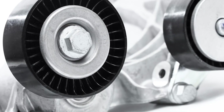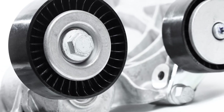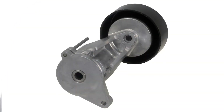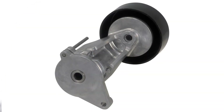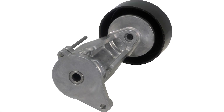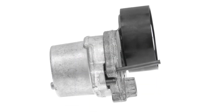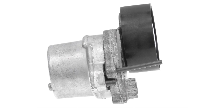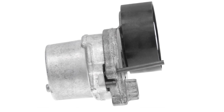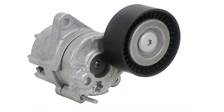As stated before, some replacement tensioners arrive fully extended in the box. This can complicate installation because in this position the mounting bolts may be obstructed. That's where the tech assist pin or tap technology comes in. Installed at the Litens factory, this pin holds the tensioner in the torqued or retracted position, keeping it compact for installation.